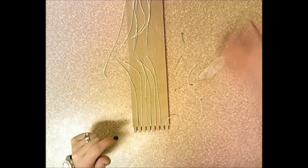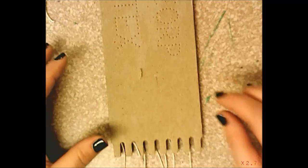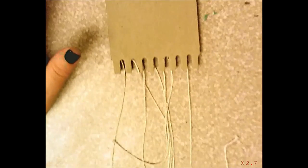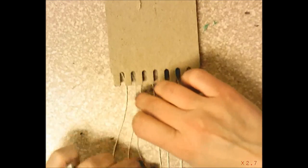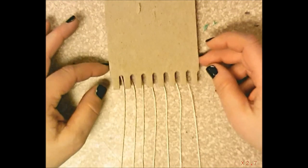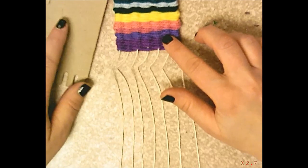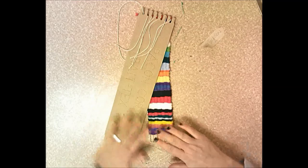Work on one end at a time. Start at the bottom: pull the warp strings down and make sure they're nice and straight. Space them out so they're not crossed over each other, keeping them separate and equal. Then move the cardboard slightly to the side so the strings at the top are still up there, and get ready to tie the bottom strings in knots.